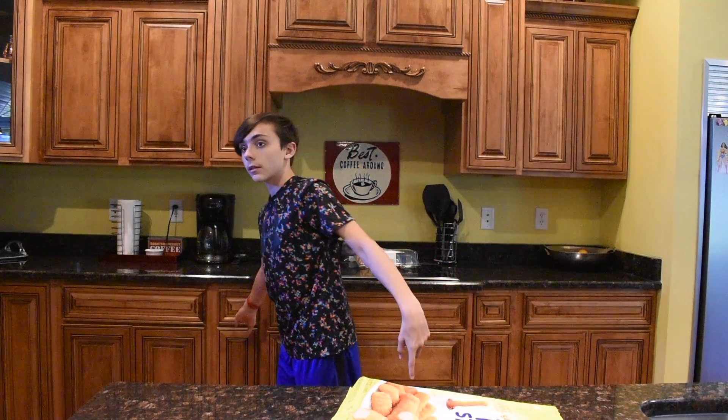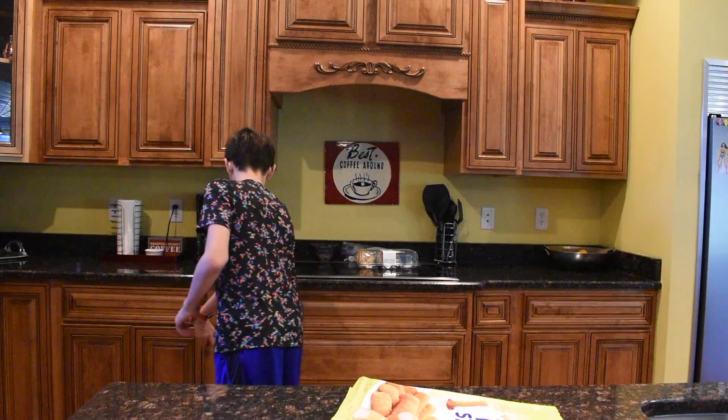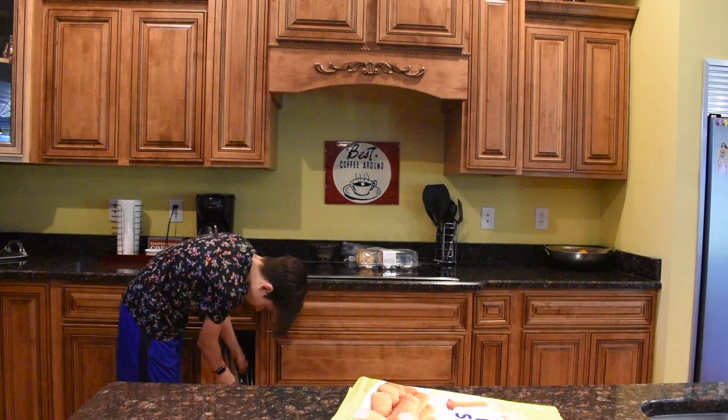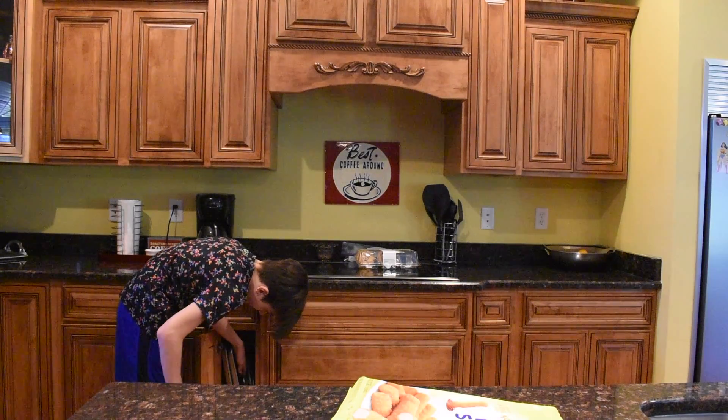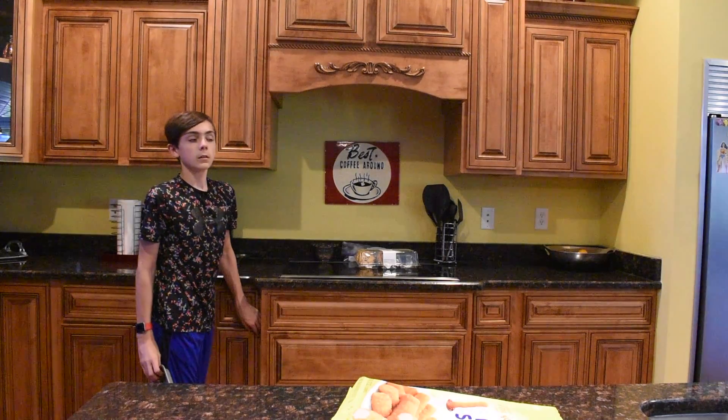We'll place the fish sticks in a pan. I forgot to preheat the oven. This is why we need my grandma here — she's the best cook.